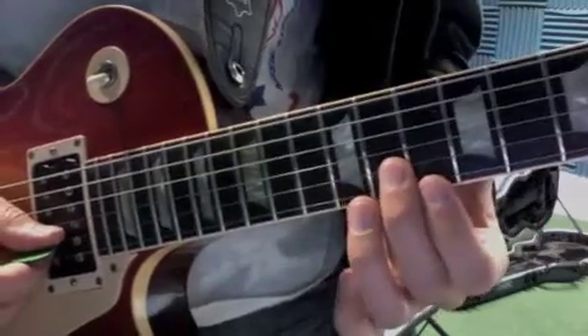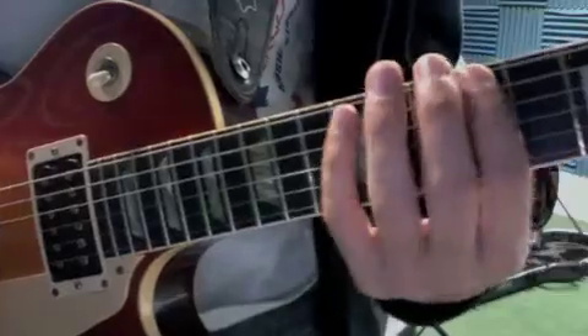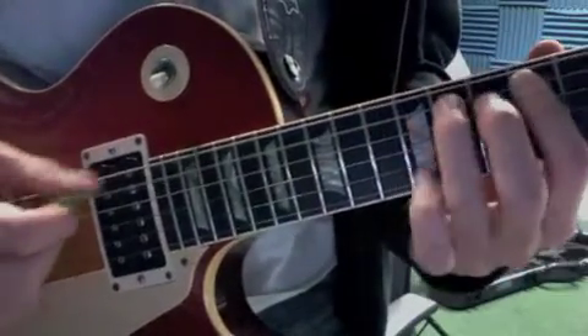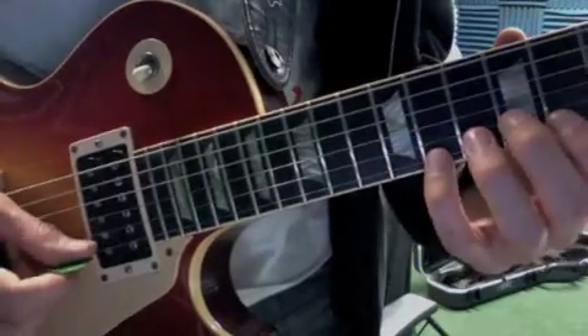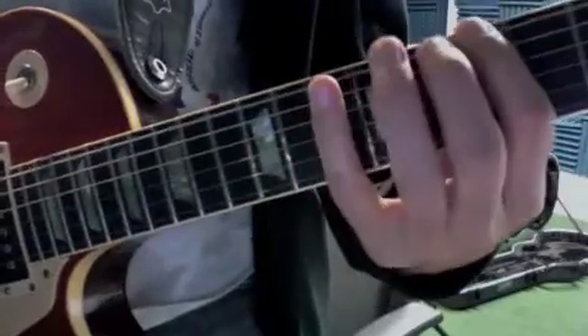Just keep continuing to move on the G and the B strings, and then the E as well. You want to go through your pentatonic patterns, alternate picking eighth note style, then go half step back.